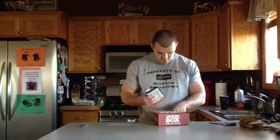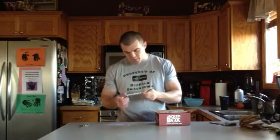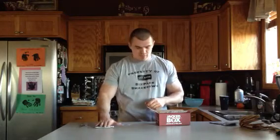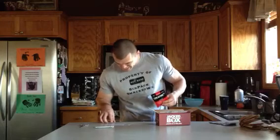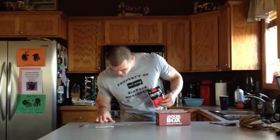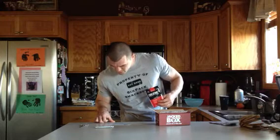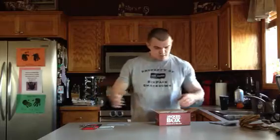So we have Pump HD from BPI — I'm assuming that's a pre-workout supplement. I've never had that, so that's cool. And MuscleTech Creatine X3, which advertises 30% more creatine per serving and more servings per bottle than the competition. Cool creatine product.